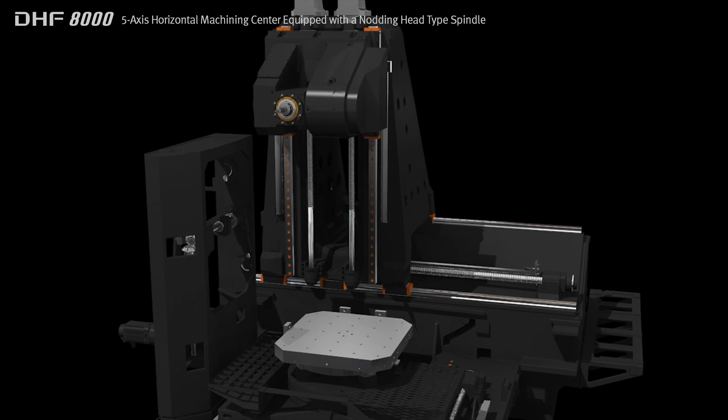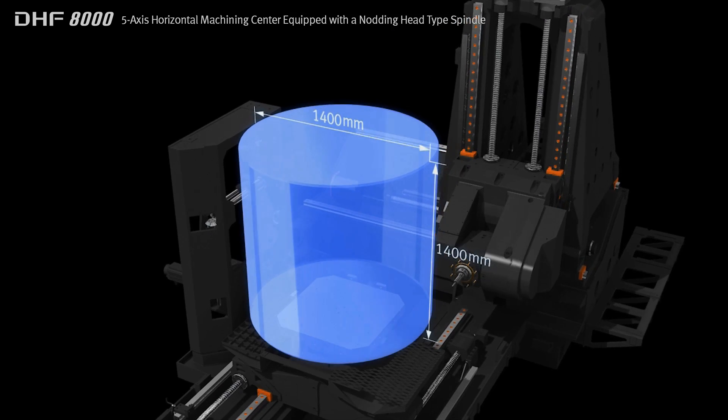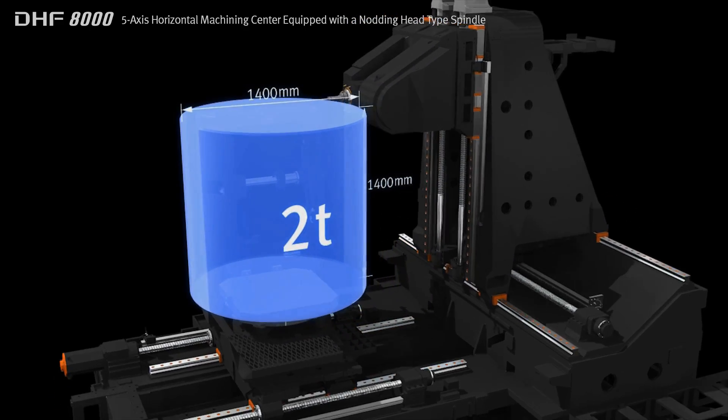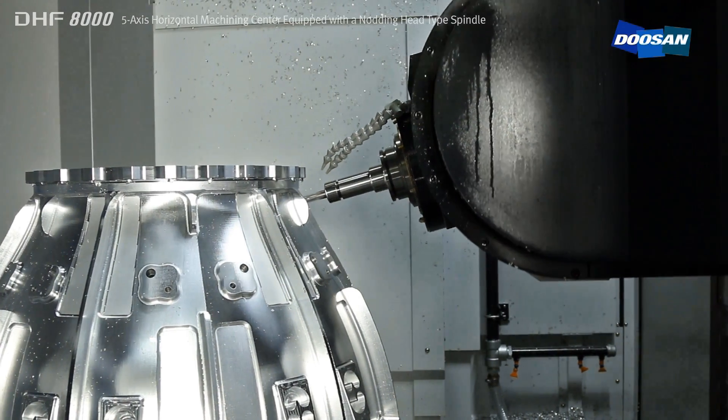The large working area enables the machining of parts such as aero engine casings up to 1400mm diameter. By optimizing the design of the machine structure, the DHF8000 can support heavy workpieces weighing up to 2 tons.